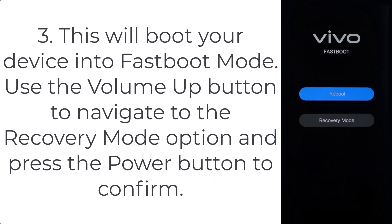Step 3: this will boot your device into fastboot mode. Use the volume up button to navigate to the recovery mode option, and press the power button to confirm.